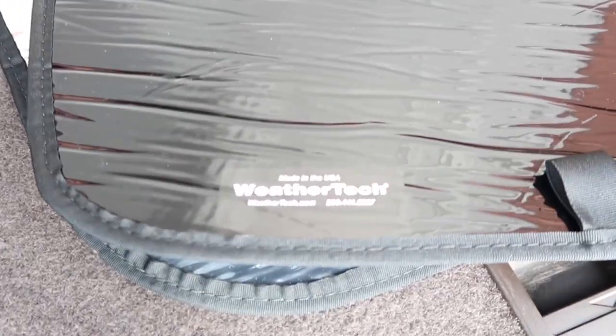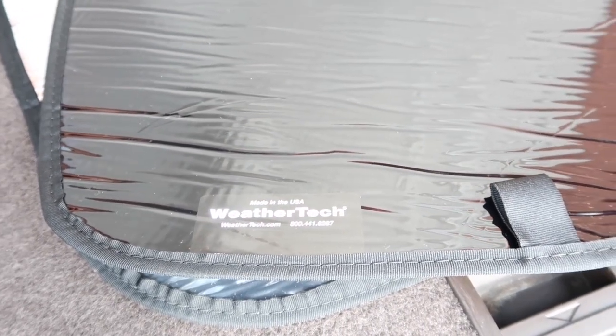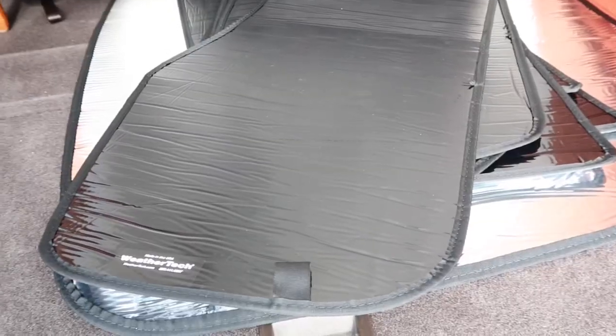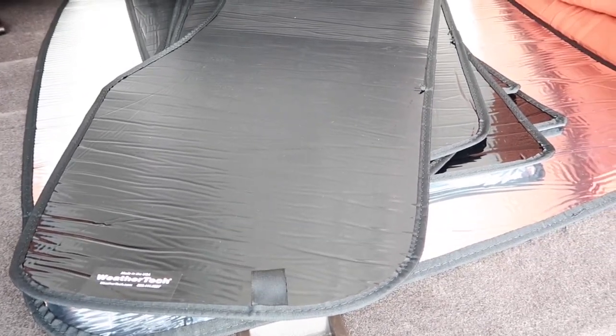I got these from WeatherTech. WeatherTech is super cool for this kind of stuff. All I did was put the make and model of my vehicle and they sent everything I needed for a full set. I think it was around $160, so it is definitely more expensive than doing it yourself, but it was worth it to me.